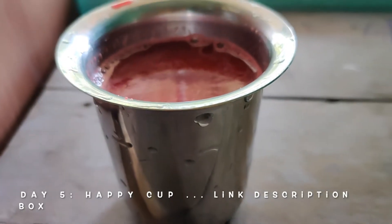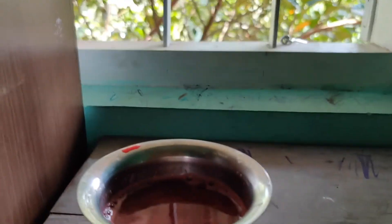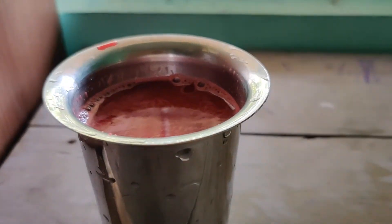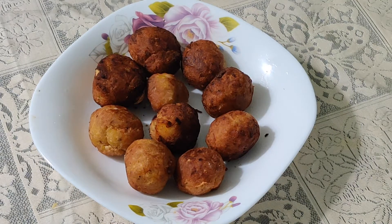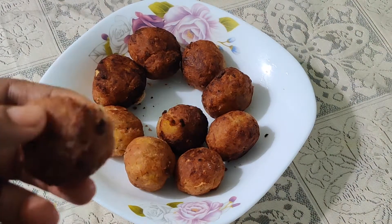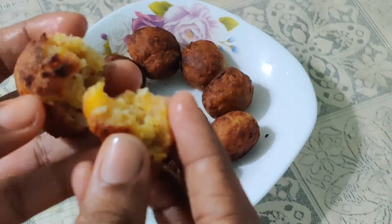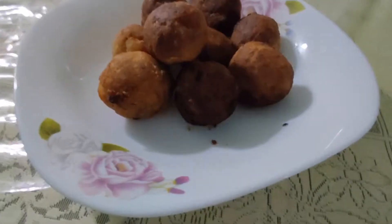Assalamualaikum guys, welcome back to Zara Talkies! Today we are going to present a healthy banana shorts recipe and its associated moments. This snack is very yummy yet easily prepared. We can make it with easily available ingredients at home and it can be served with goodness.